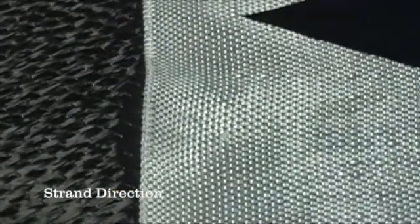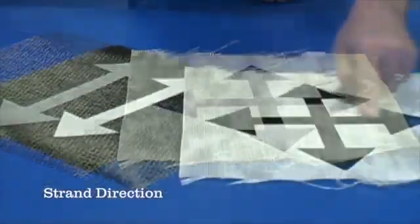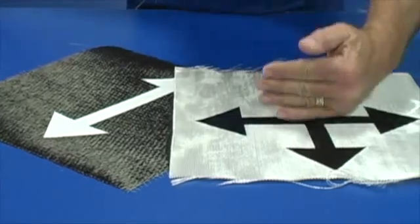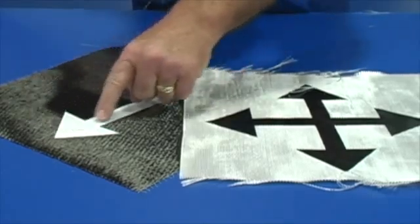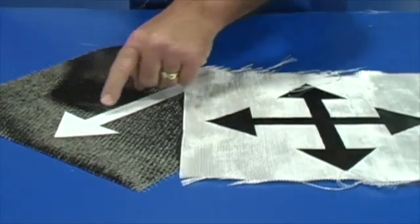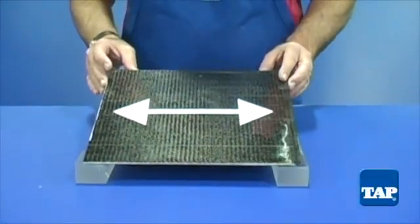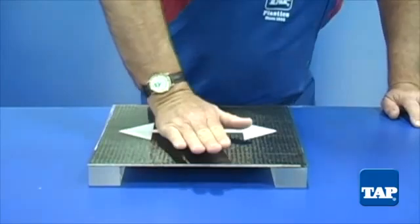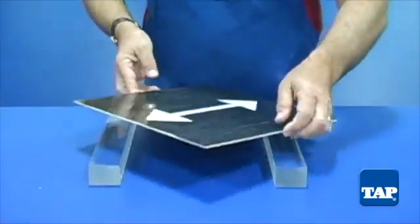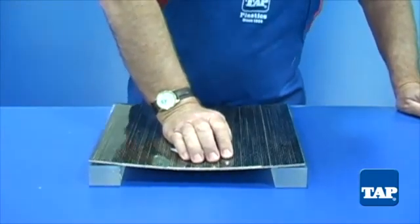The second factor in choosing a reinforcement is the direction of the strands of fiber. Here are two pieces of fabric. This piece has strands running this way and that way, as illustrated by the arrows. This piece has all the fibers running in one direction — it is called a unidirectional fabric. We have laid up this unidirectional fabric with resin. When we run the strands this way, it is incredibly strong. But if we turn the piece 90 degrees, it is weakened substantially because of the direction of the fibers.